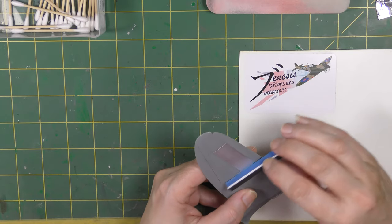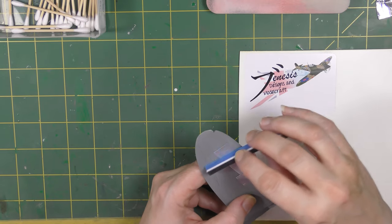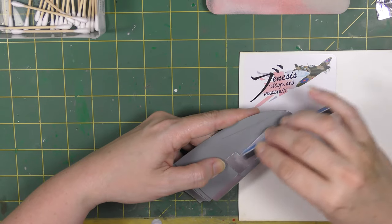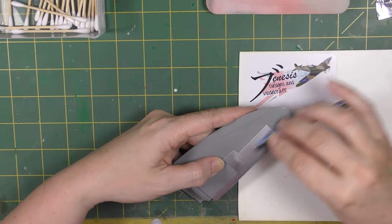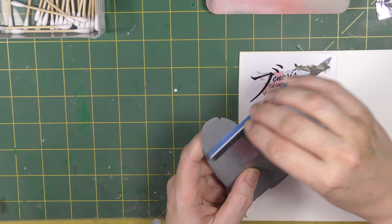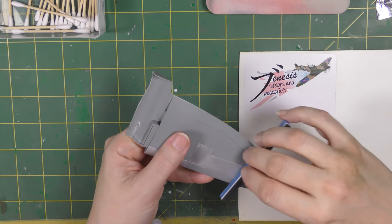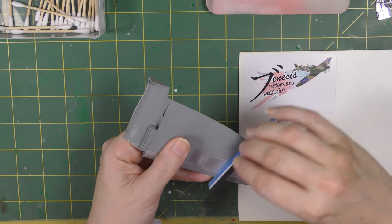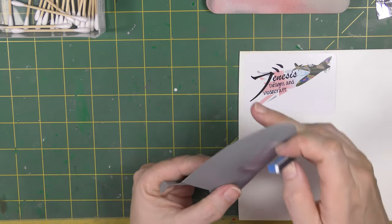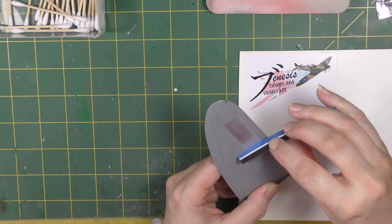Now you can see that what you have is just sanding marks — no texture anymore. Going in with the blue sponge next. It's technically a big jump in grit but because these sponges have quite an aggressive grit it does work. Just vary your direction and watch what you're doing — you can see when you've gotten rid of all that sanding damage.